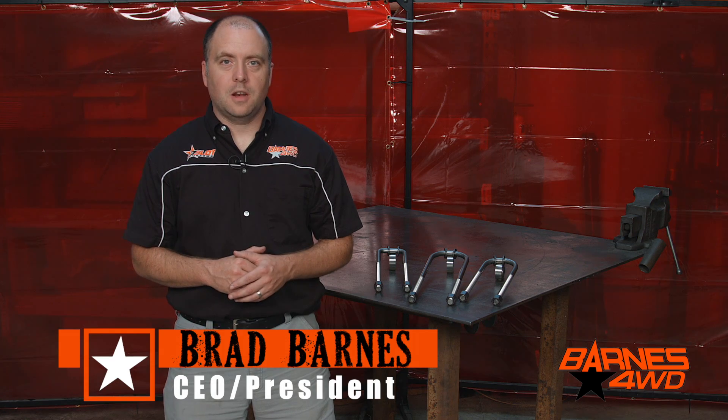Hey guys, this is Brad Barnes with Barnes 4WD. Today we're going to take a look at our U-bolts and the various options that we offer.